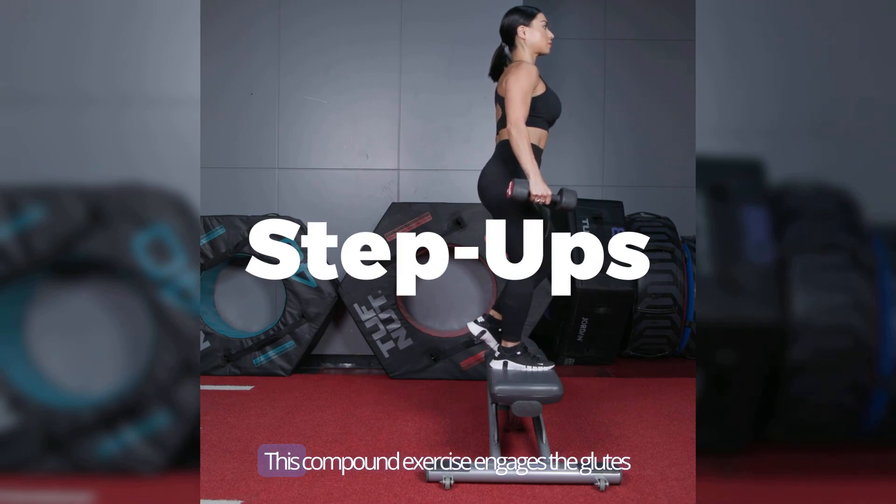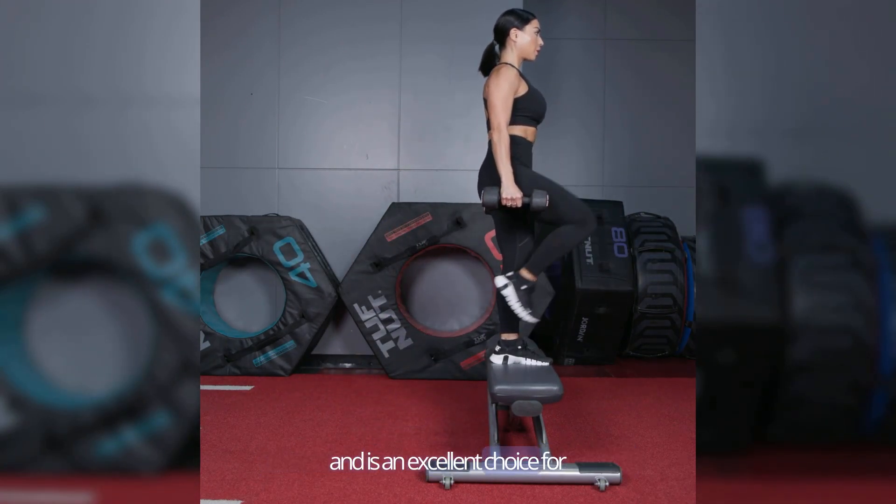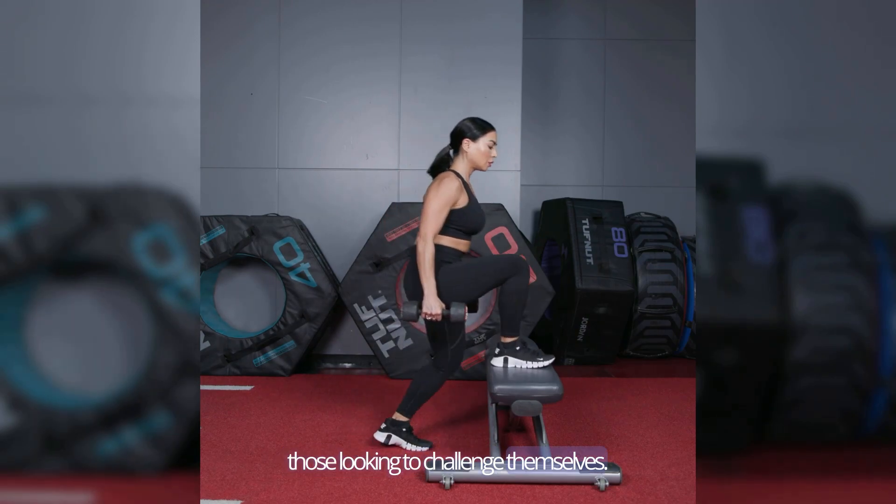Number six: step-ups. This compound exercise engages the glutes and is an excellent choice for those looking to challenge themselves.